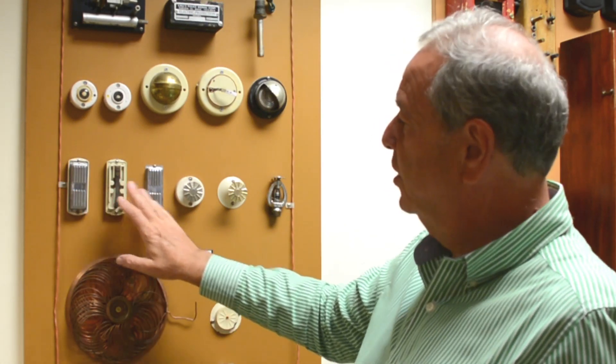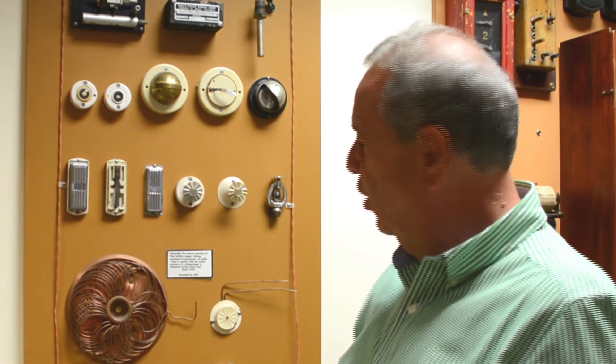These devices are called harmonicas. It's got its name because if you look at it, it looks somewhat like a harmonica.